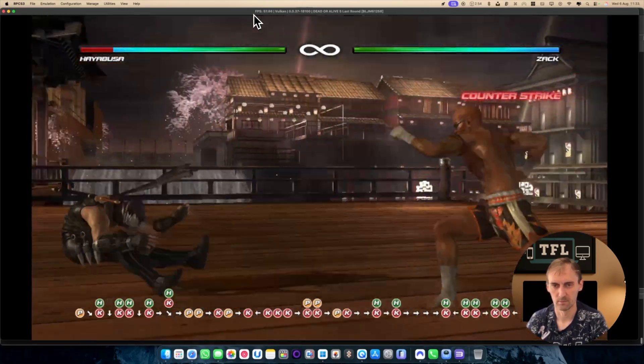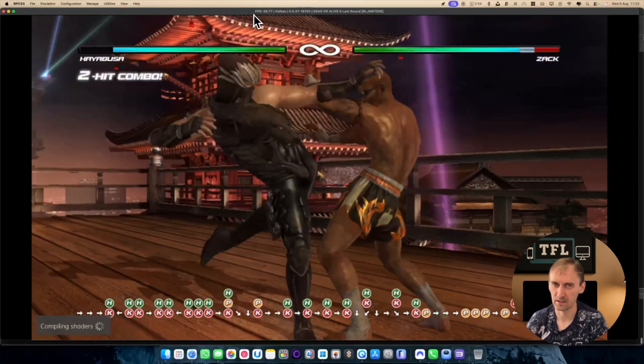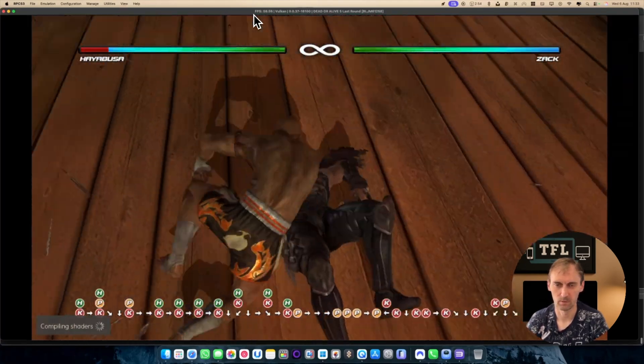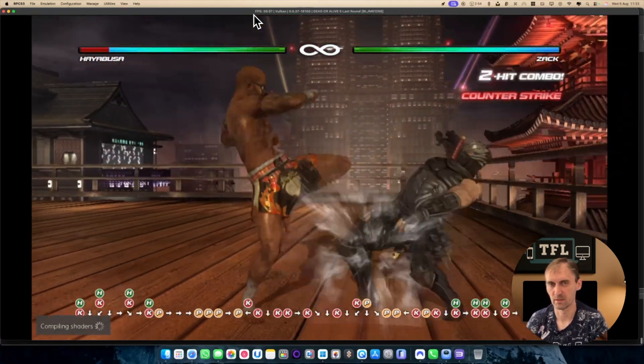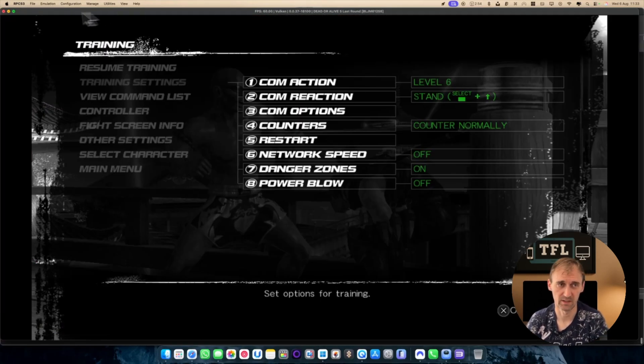There may be some moments where the game lags a little bit, but the game is playable — you don't have any problems. Let's try a different game. To exit, just simply close the window.